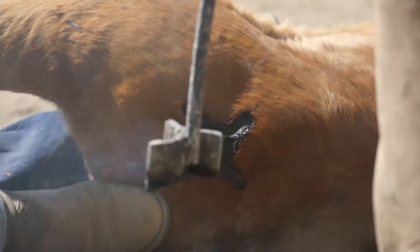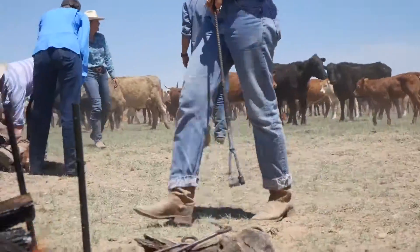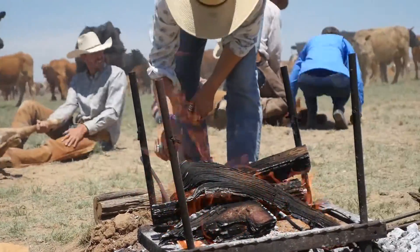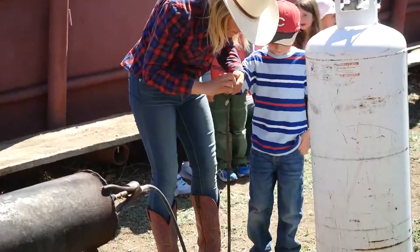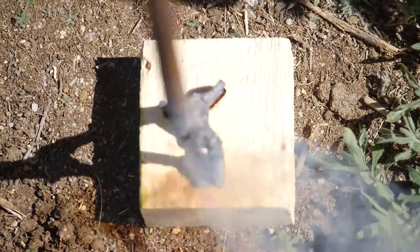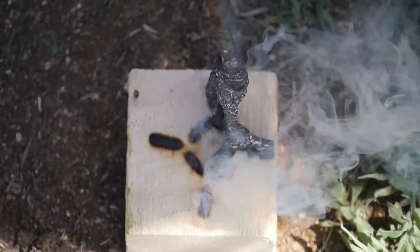We have a diamond star — that's what our brand is — and we're actually going to put brands into pieces of wood today, so you can see what that looks like, and then you guys can take them home with you. Alright, you ready? Press it down. Make sure it's getting all the spots. Good job.